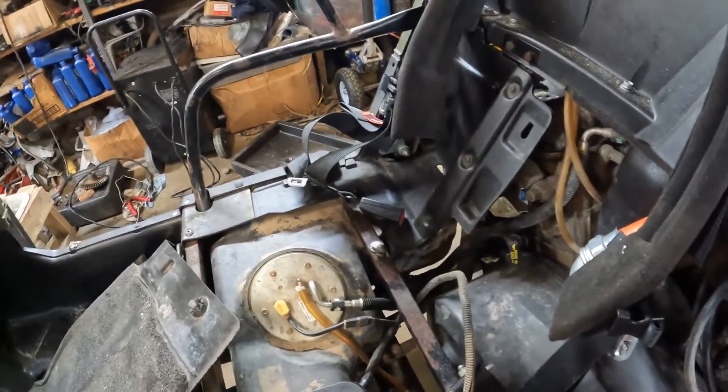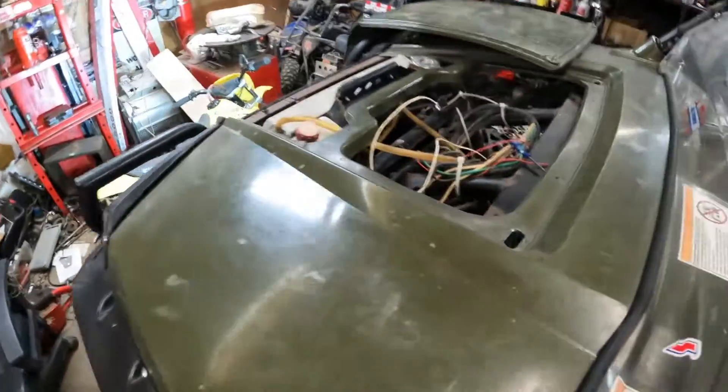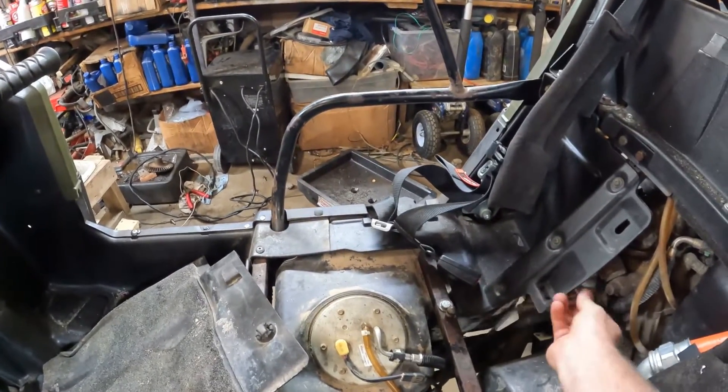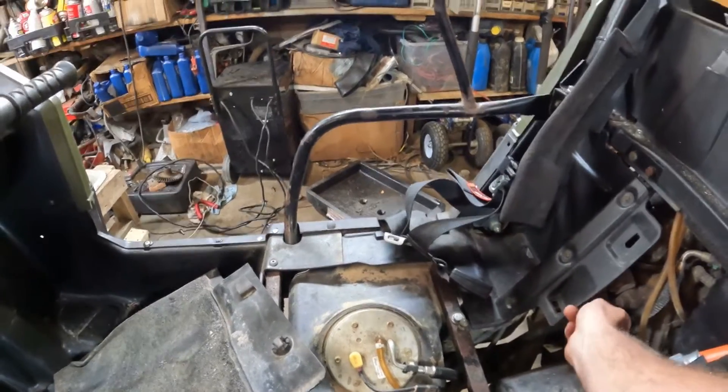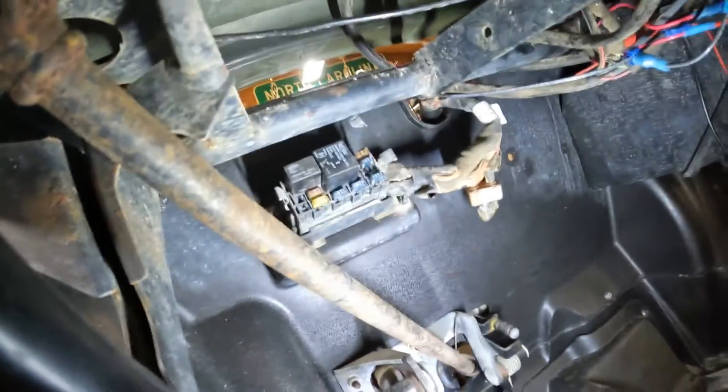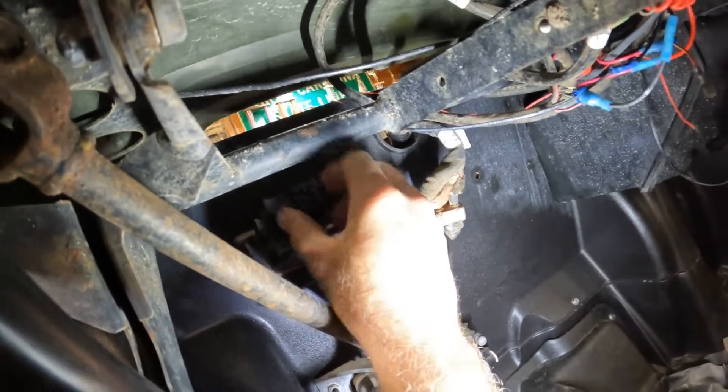With the relay flipped over and the key on, I unplugged the temperature sensor wire and the fan comes on. Then I plug the wire back up and it cuts off — and that's exactly what it's supposed to do.